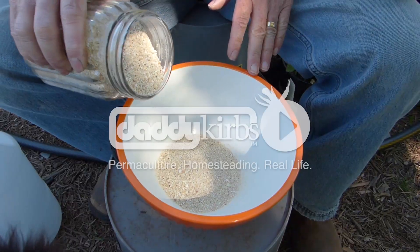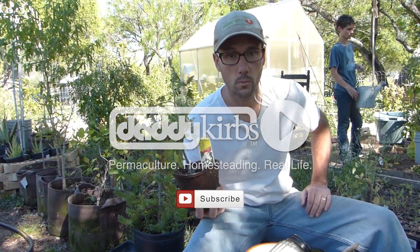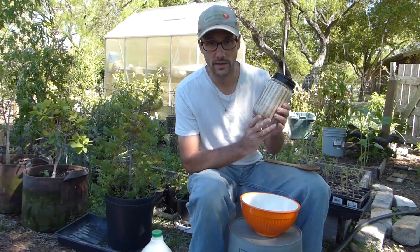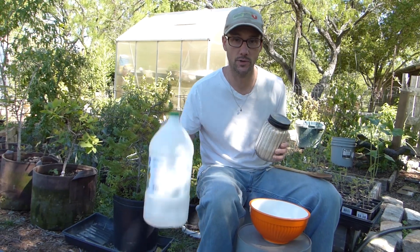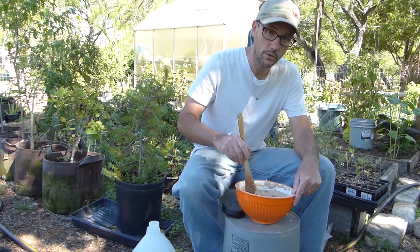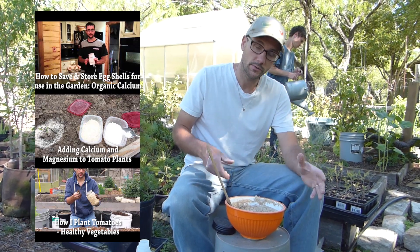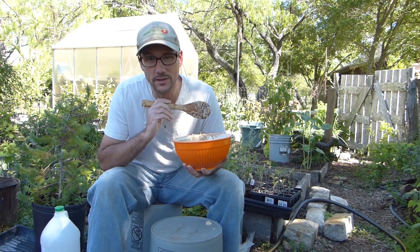Let's plant some tomatoes. Welcome to Daddy Curb's farm. Before we plant the tomatoes, we're gonna play mad scientist. The only additive that I ever put in the tomato planting hole is the eggshell calcium that has been treated with white vinegar. You can go back to some of my other videos about this process to get a better idea of what's going on here. Now that my calcium is ready, let's go get some compost.